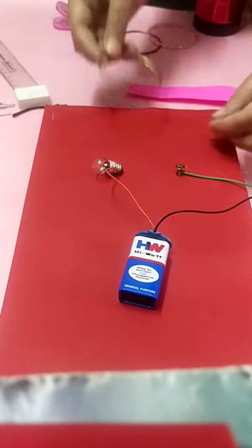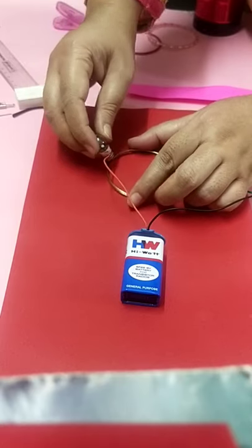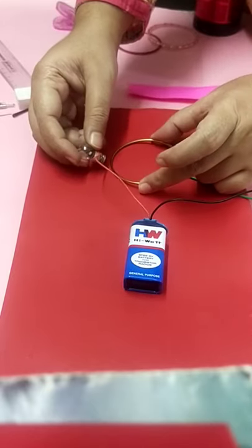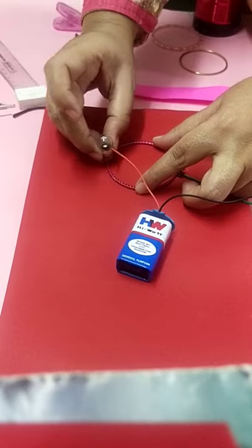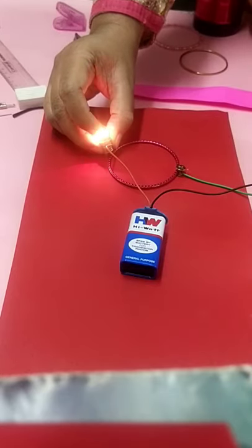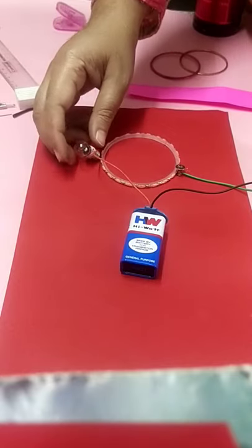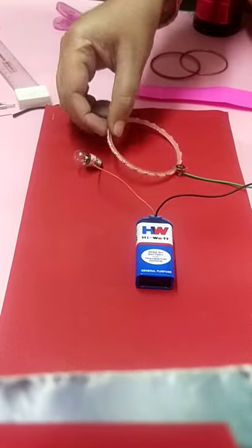Ninth one is a piece of metal bangle. Any metal — gold, silver, iron, steel — will allow the flow of electricity. Sometimes a thick coating of paint will prevent it, but otherwise it usually allows it. Checking on the other side, this metal bangle is allowing the flow of electricity, so this metal bangle is an example of a conductor. Then a glass bangle — the glass bangle doesn't allow the flow of electricity, so it is an example of an insulator.